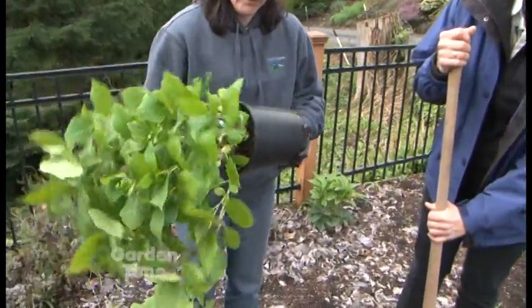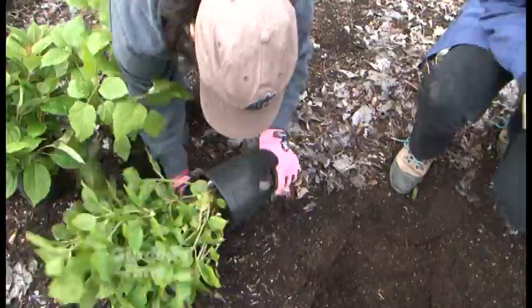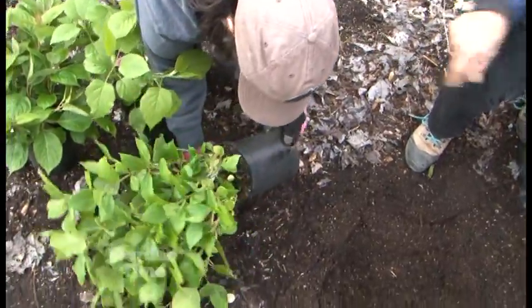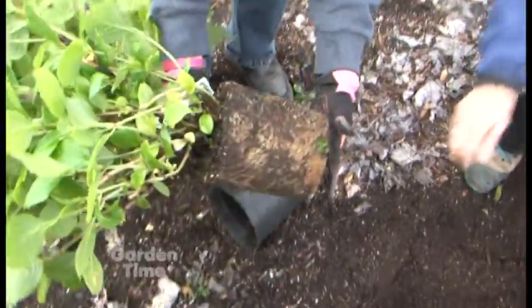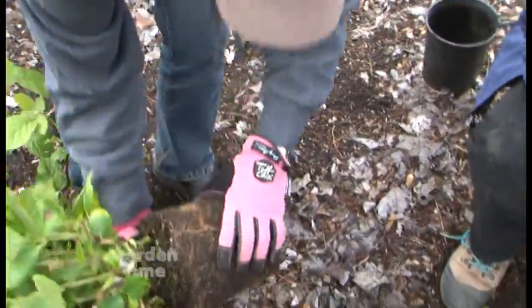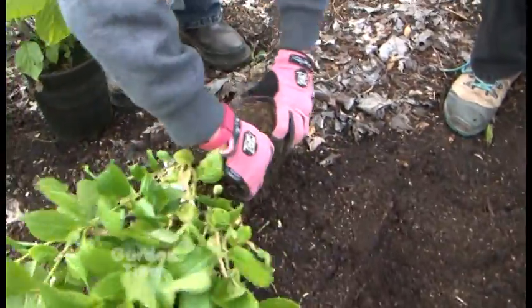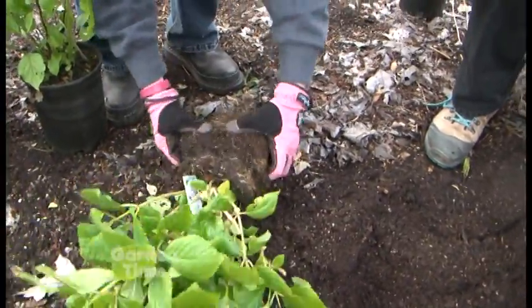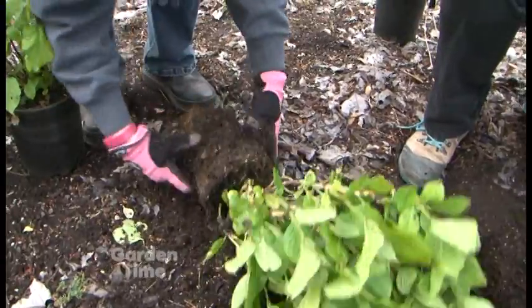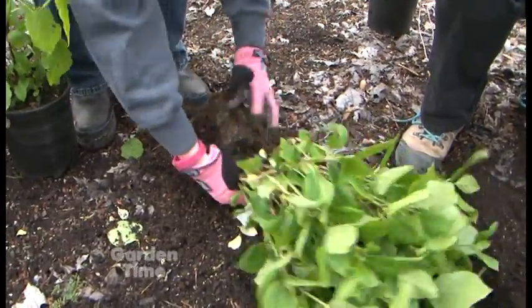Let's look at those roots. You know, sometimes you have to step on the pot — you're not going to hurt it — to help loosen it. Look at that, nice roots. I like to break them up either with the spray, the spade, or just my fingers, or some scissors or pruners — just loosen them up a little bit. That'll help them get out into this new planting hole.